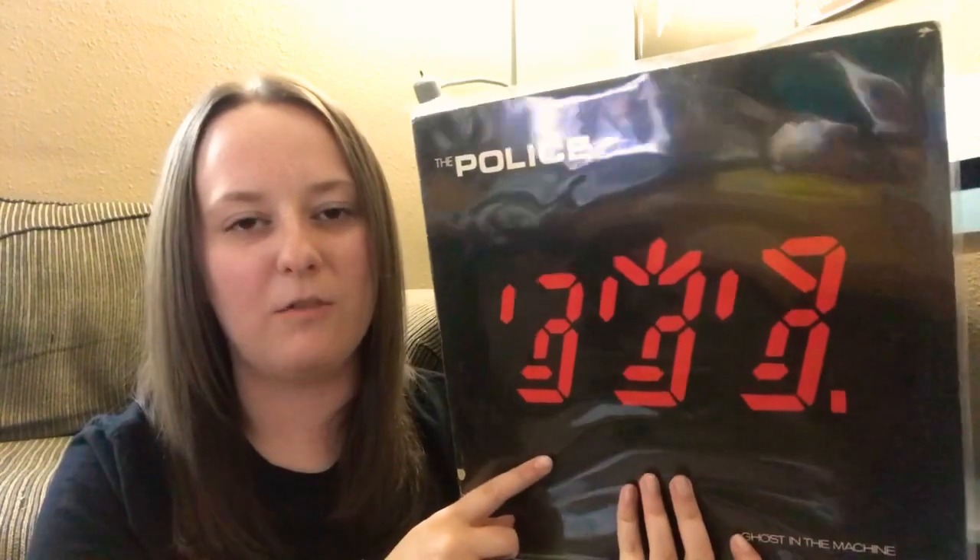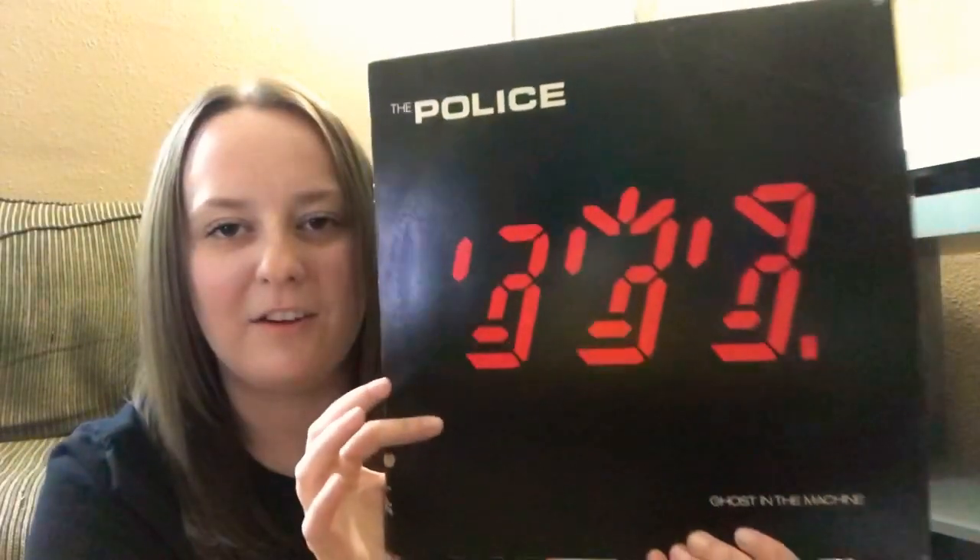Alright — some The Police! This is Ghost in the Machine. This is awesome. I've picked up a couple Police records over the summer but not this one, so super cool.